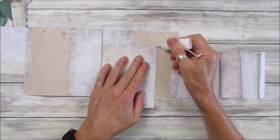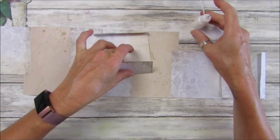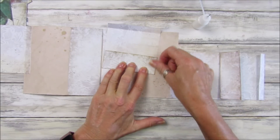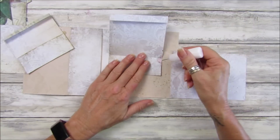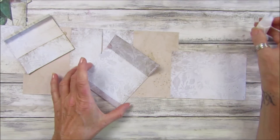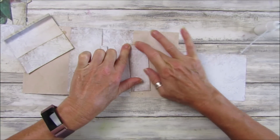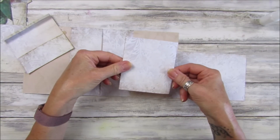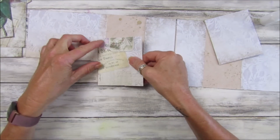Let's glue these down — see our little pockets — gluing along there and along there. What have I used? I've used two pieces of paper so far, that's all — not bad is it. You can use your little odd bits of paper if you wanted to. You don't have to have it matching; you could have a little eclectic one which would be quite nice.